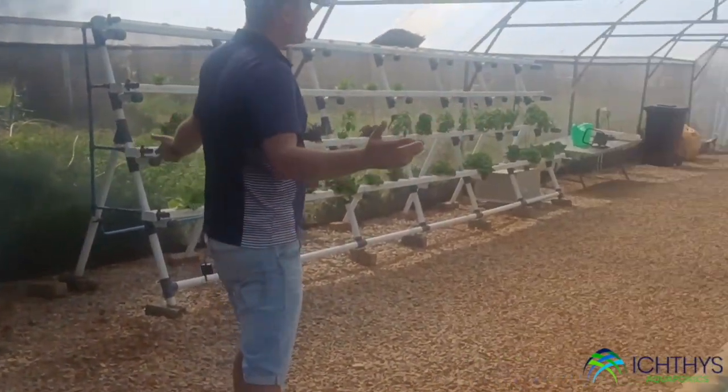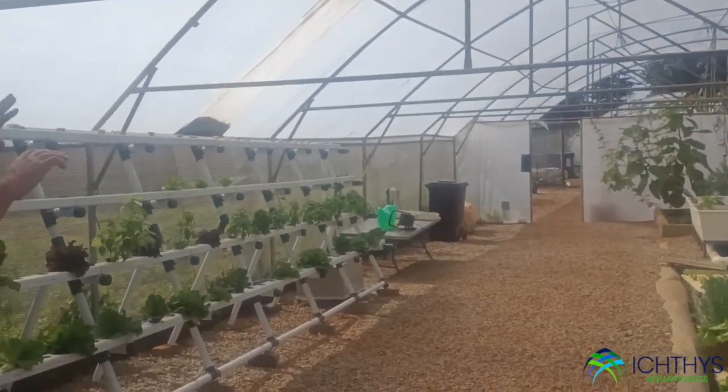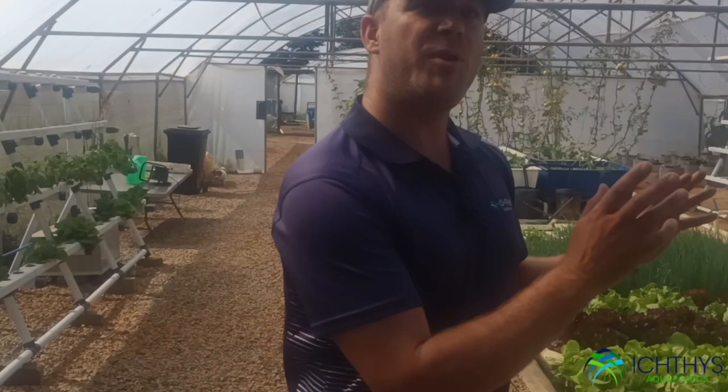So here we are — aquaponics versus hydroponics, same environment, same tunnel. The only difference is we're going to be running a pure hydro versus a pure aqua system. Which will be better? I can't wait to find out. We're going to put those plants in now and keep you guys updated through this really exciting journey.